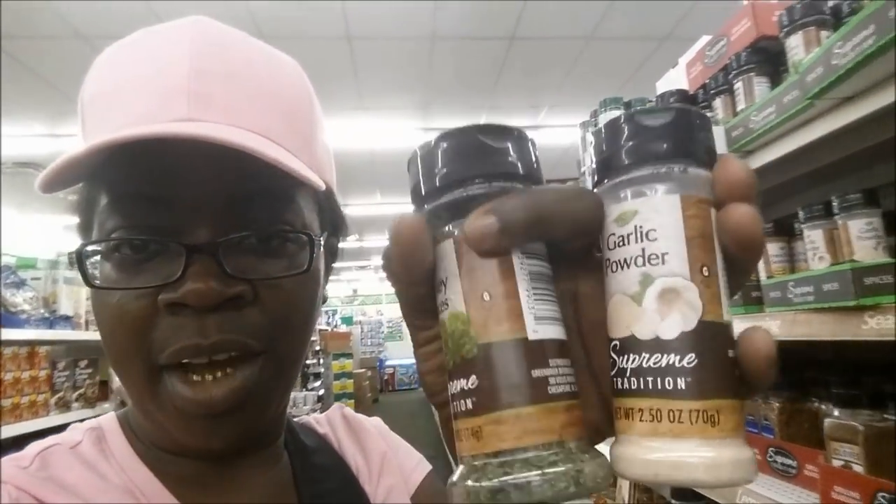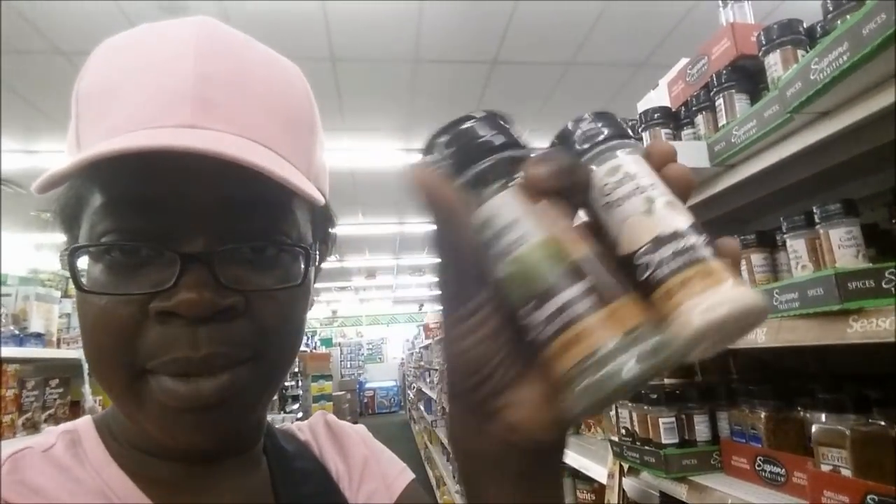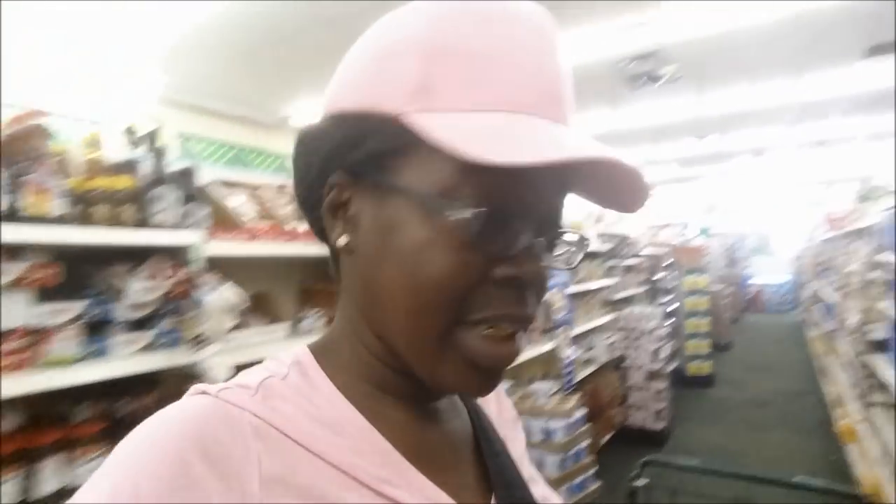I never use Dollar Tree garlic powder, but I do be using the parsley. But I'm going to try the garlic powder because we're out of both of them and I need more seasonings than what I got. Garlic and pepper seasoning - I'm going to try this because my husband loves garlic. I do too. And now that parsley is the truth - it don't taste like nothing but it make your food pretty, so you're supposed to get it.